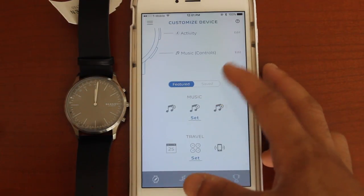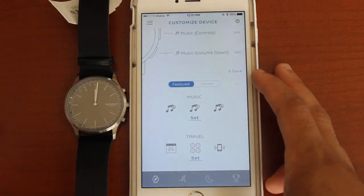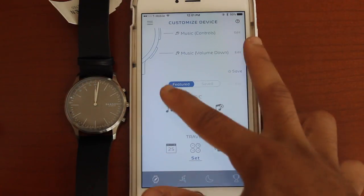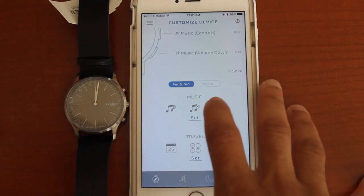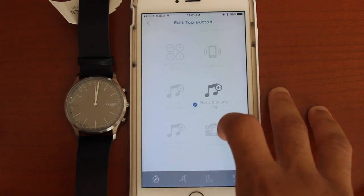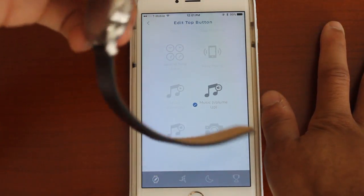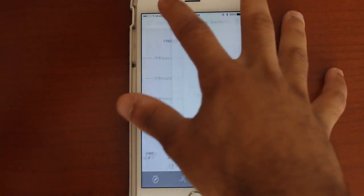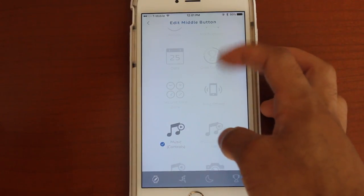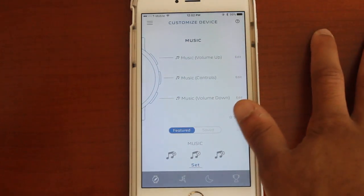It has so many things. You can set music — let's see if we can set some music. You can customize the top button on your watch to control music volume up, the bottom button for music volume down, and the middle button you can assign to do different things. So I can assign one to be my calendar, one to ring phone, or take a photo.